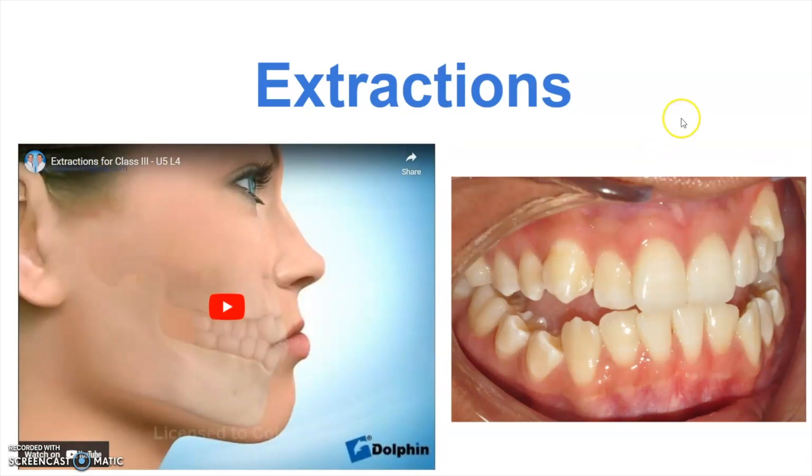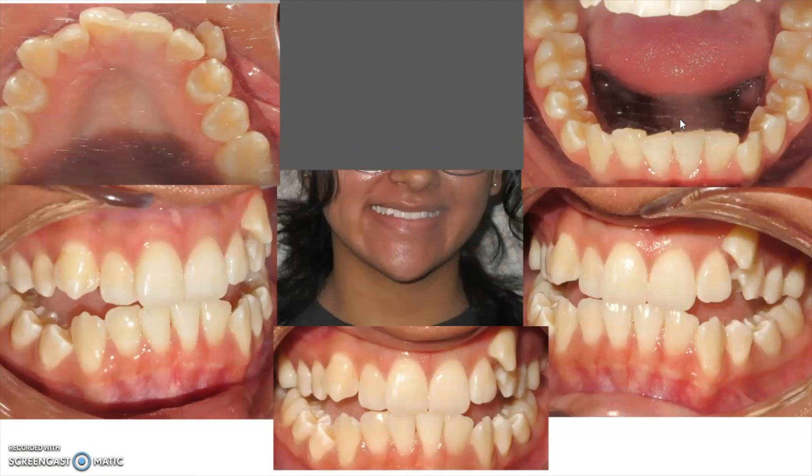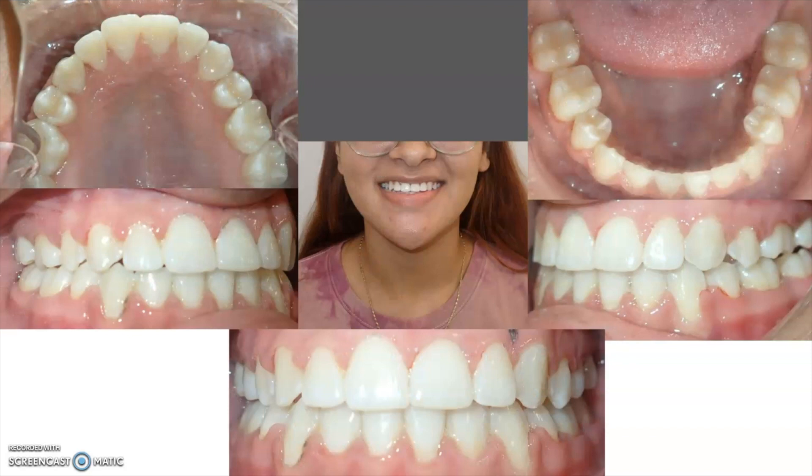She had about two years of braces. Here is her starting photos — you can see how much crowding she had as well as the bite problems that she came in with. And here is after treatment was completed. She has four less teeth: two teeth were taken out on the top and two on the bottom as well. By the time we're done all the spaces are closed, no one can really tell the teeth were removed. You can see everything is nice and aligned and you can see how much better the bite is where now the teeth fit together like they should.